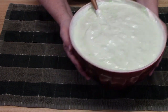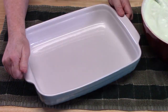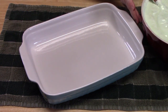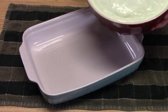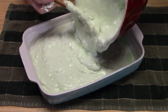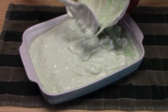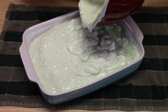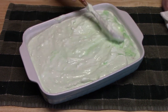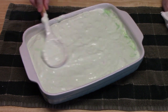I'm going to bring a baking dish over. It doesn't have to be a 9 by 13 — it can be a little smaller than that. I'm going to pour the mixture in and flatten it out evenly. Got my husband over here eating out of the bowl!